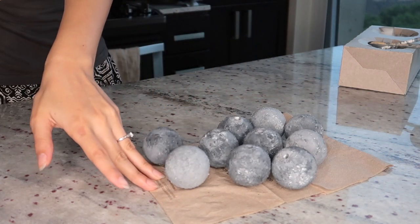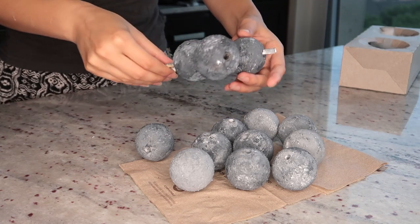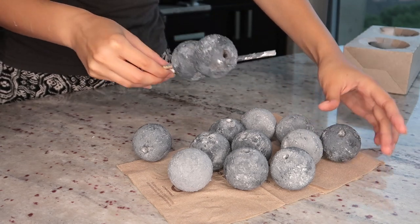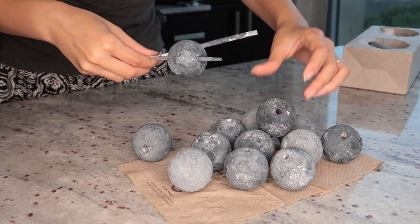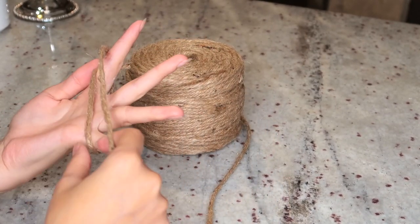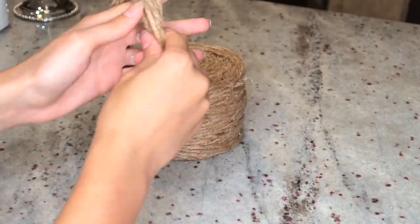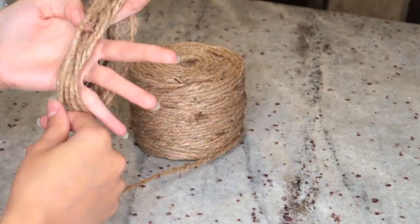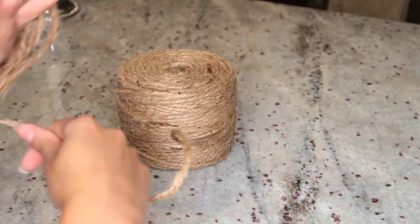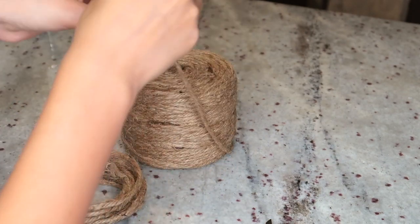This is what they look like after drying. I ended up making 16 balls, but you can make as many as you want depending on how long you want your rope to be. Now we're going to make the tassels for the ends of the rope. Grab some twine and wrap it around your fingers a few times — you can make it as thick as you want.